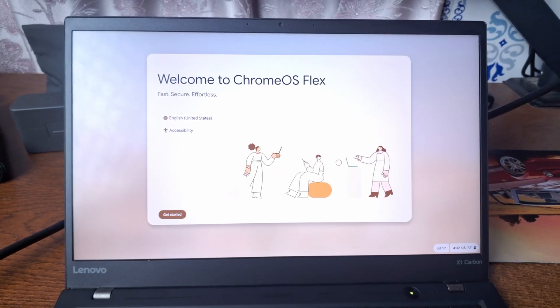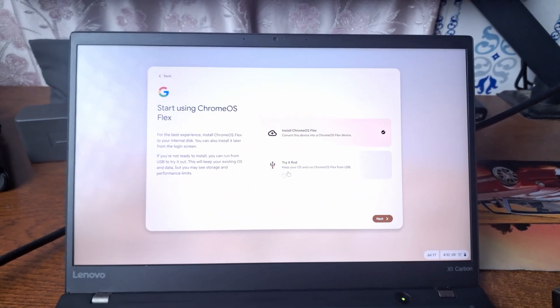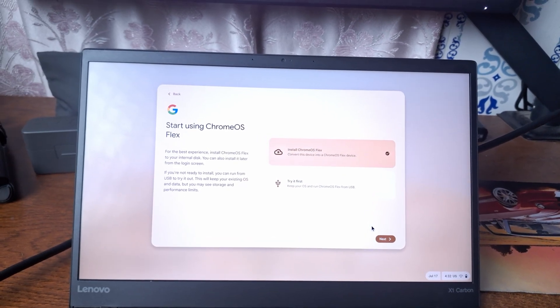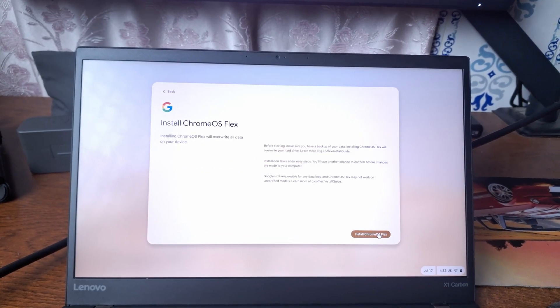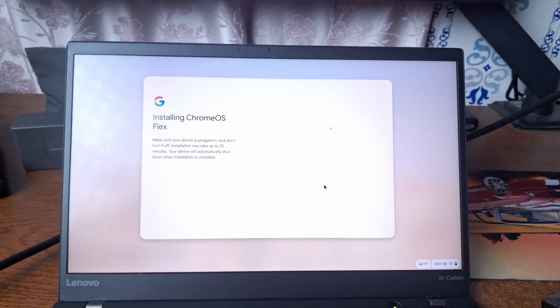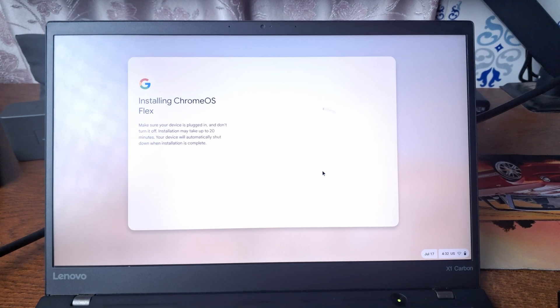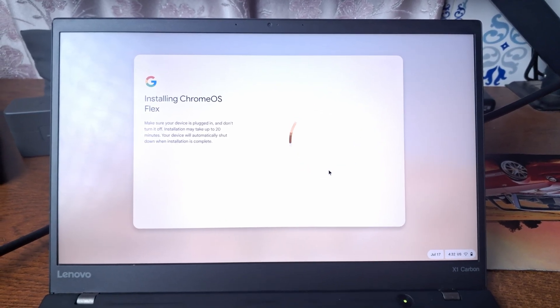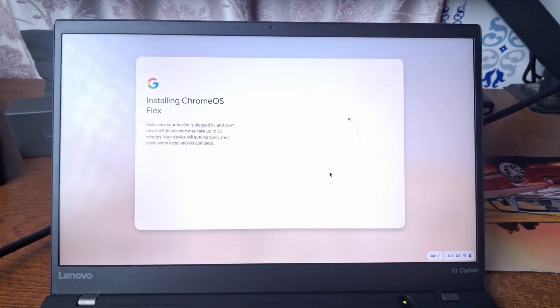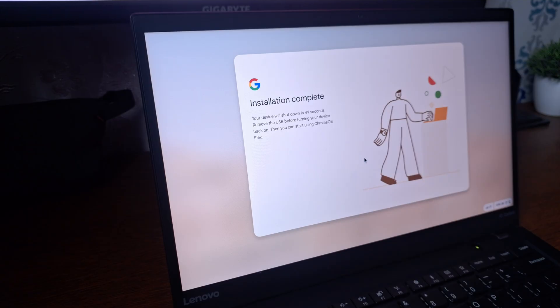Here it is. Now click on 'Get Started,' select 'Install Chrome OS Flex,' then click on 'Next.' Then click on 'Install Chrome OS Flex,' then 'Install.' It should now start installing Chrome OS Flex on your laptop's SSD drive. This is going to take some time, so just sit back and relax until the installation is completed.